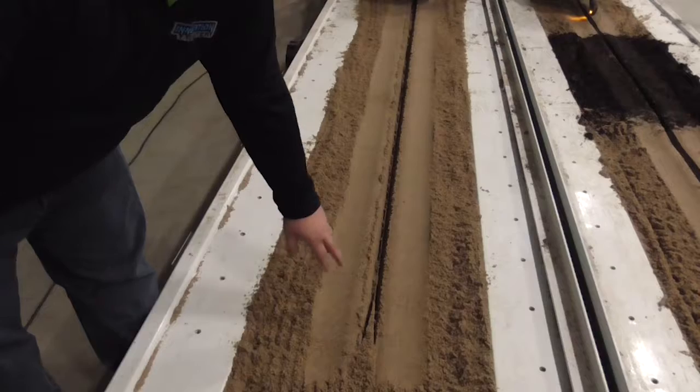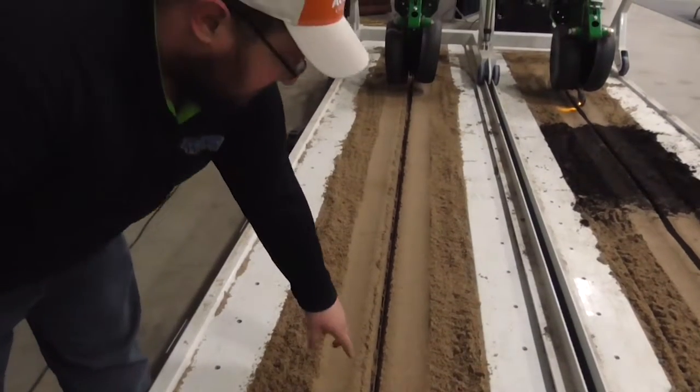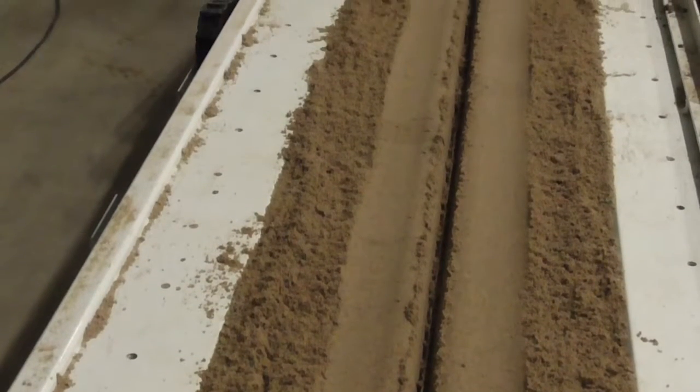And in this seed trench here you can see that it wasn't properly maintained and some of the settings are not correct, because at the bottom you see that infamous W-trench down there. We also see some of the gauge wheels set up allowing loose dirt to fall in, not allowing for proper seed placement at the bottom of the trench.